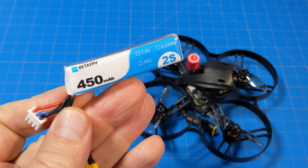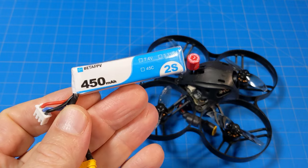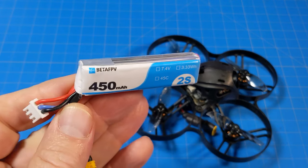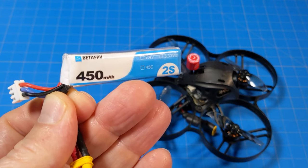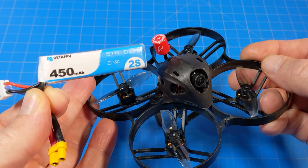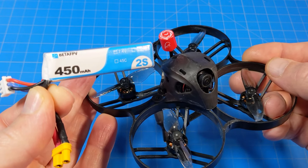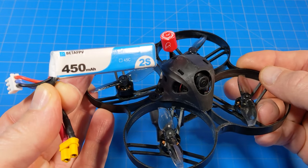I believe it does come with one battery — at least they list it within their specifications. But that's something you may want to ask your retailer or Beta FPV themselves. I'm guessing that most shops won't be selling this with a battery because then all these packages would have to be shipped via boat and it would take a lot longer, but they might just ship it via air cargo anyway.